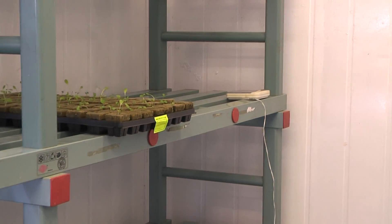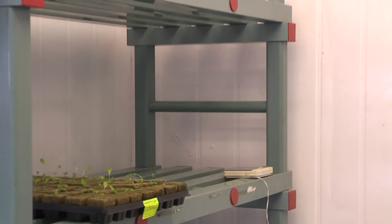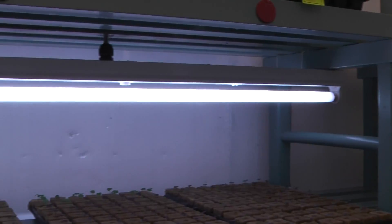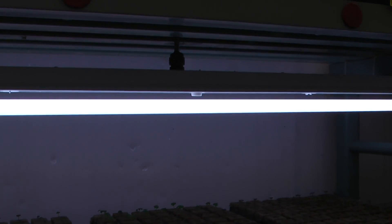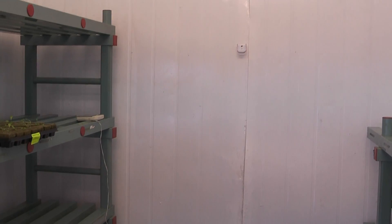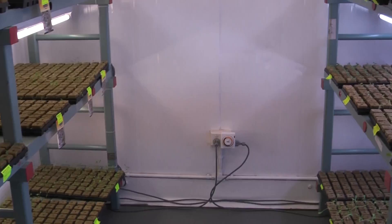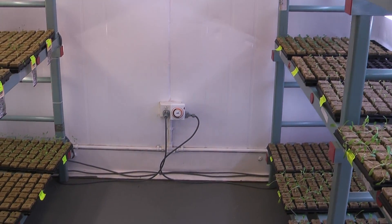This room has high output fluorescent lights, 36 watts on each one. These will be doubled up later on down the track. The room in total is about six meters by four meters, with just a simple increment timer.